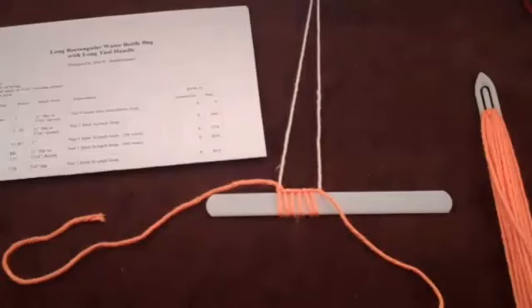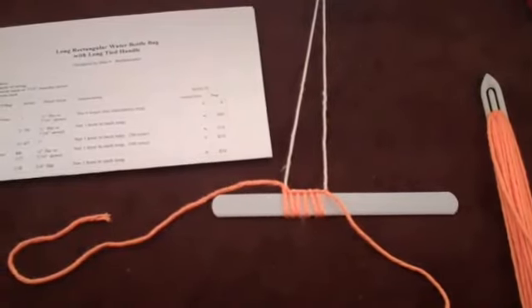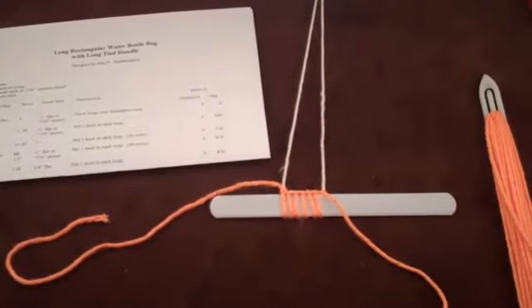Tying the first knot in a row can be a challenge since there are no loops on the mesh stick holding it in place. I'm going to slow the process down — I mean really slow it down — so you can tell what my fingers are doing.